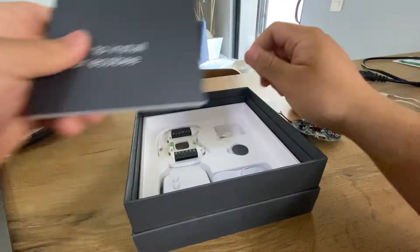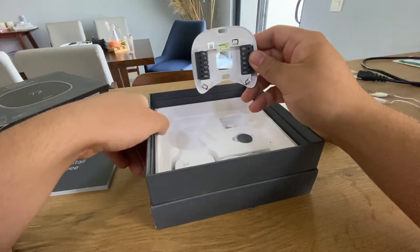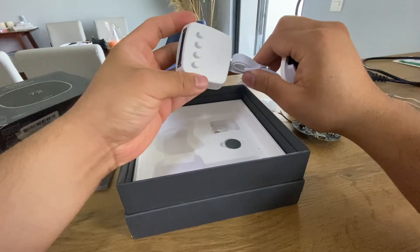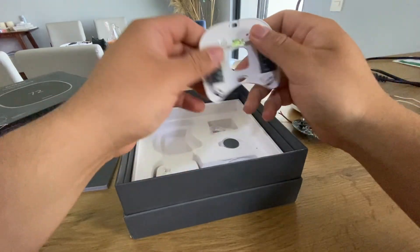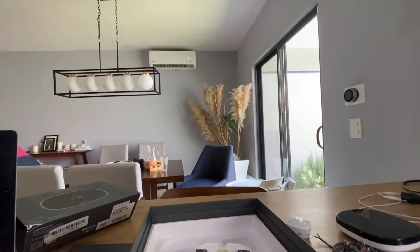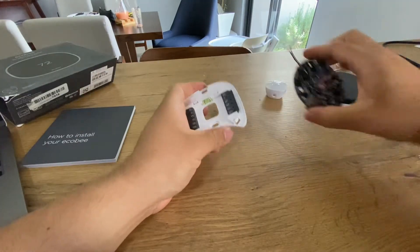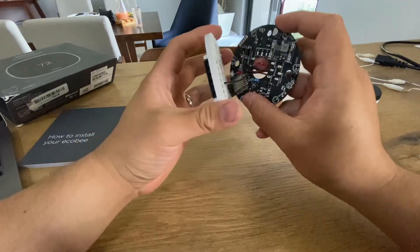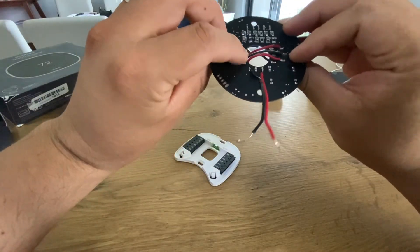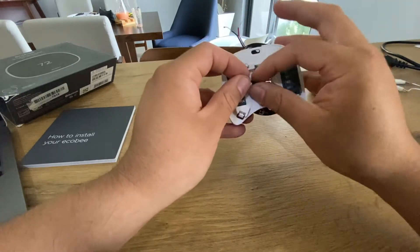There's an installation guide which will actually be useful. We have the back plate and lots of options — this hardware is really for a real central unit installation. But since we are connecting the ecobee thermostat with a mini split, the only thing we need is just this back plate. Let's move forward — we have the adapter with the Y2 connector, so let's move into the connections. It's actually very simple.